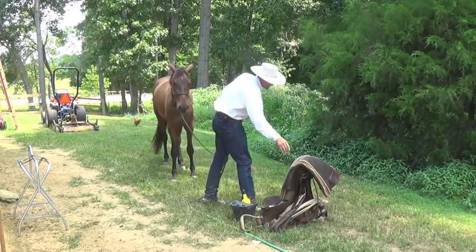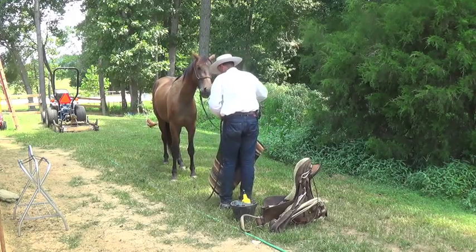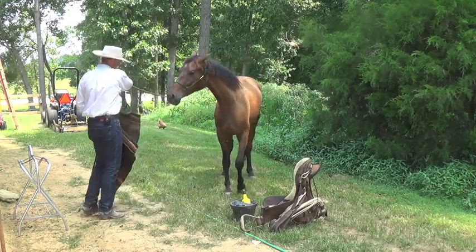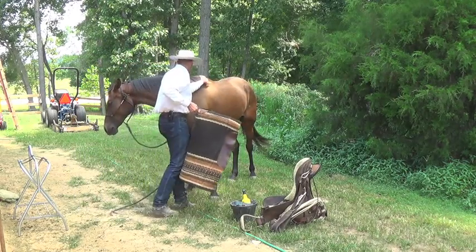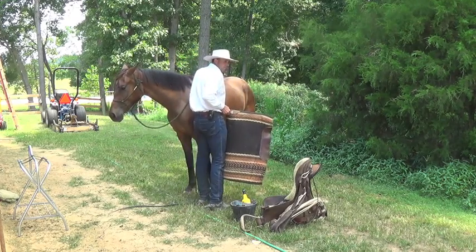So I'll get my pad here. The rope is just draped over my arm so I can control his head a little bit. I'll stand right by his shoulder.